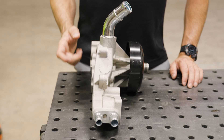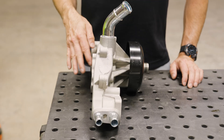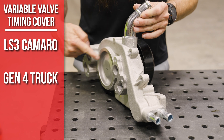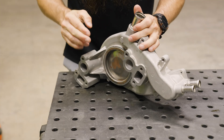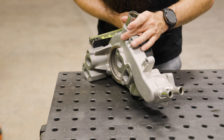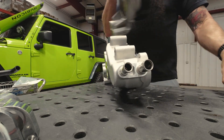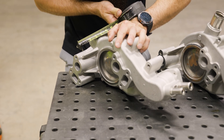If you have a VVT engine with variable valve timing and that big timing cover, the only two pumps that work with it are the LS3 Camaro and the Gen 4 truck. On the Gen 3 truck you can see there's not enough clearance between this mounting flange — there's no room for that timing cover. On the Gen 4 truck, looking at that distance, it's roughly two and a quarter inches between the flange and the front. The LS3 Camaro is roughly the same at about two and a quarter.